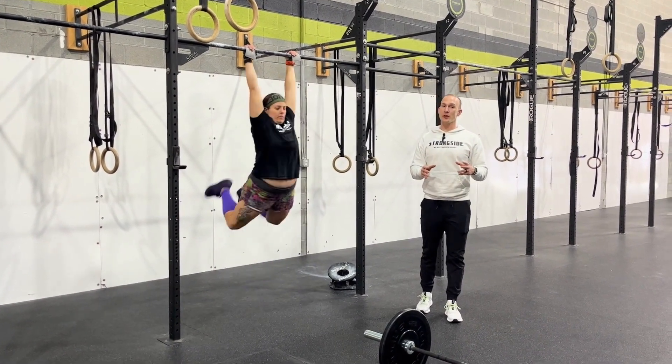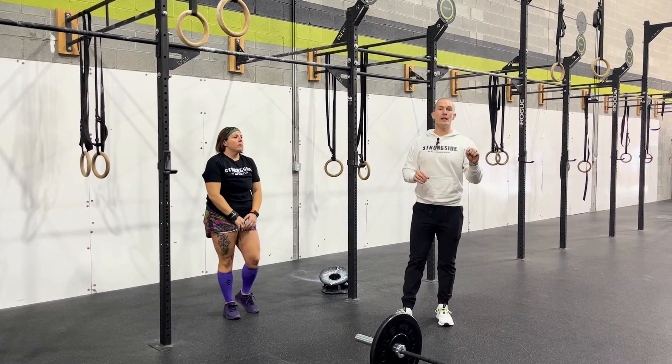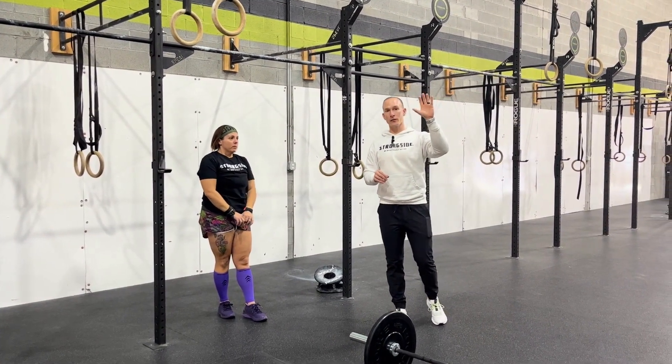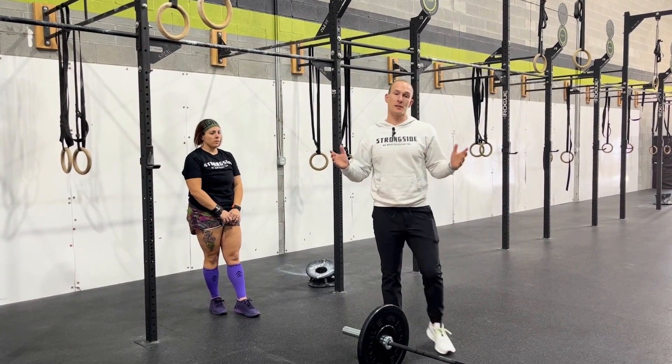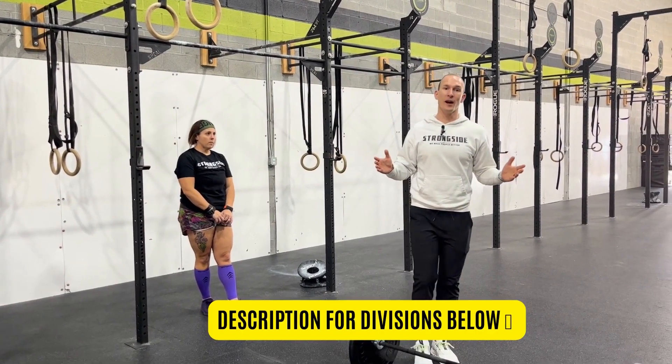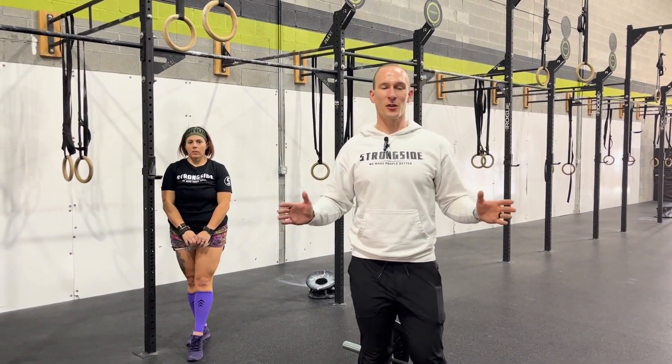Now again, your strategy for this workout — and its name, the Split — the only rule is that you have to complete all of the reps of an exercise before moving to the next exercise, but you can split it up however you want. So that's it, that's your competition. Happy Shamrock Showdown.